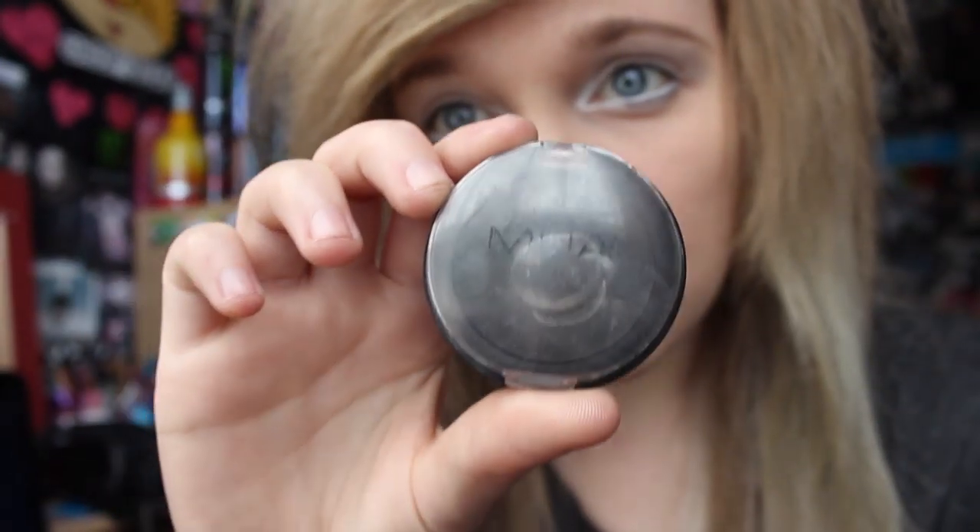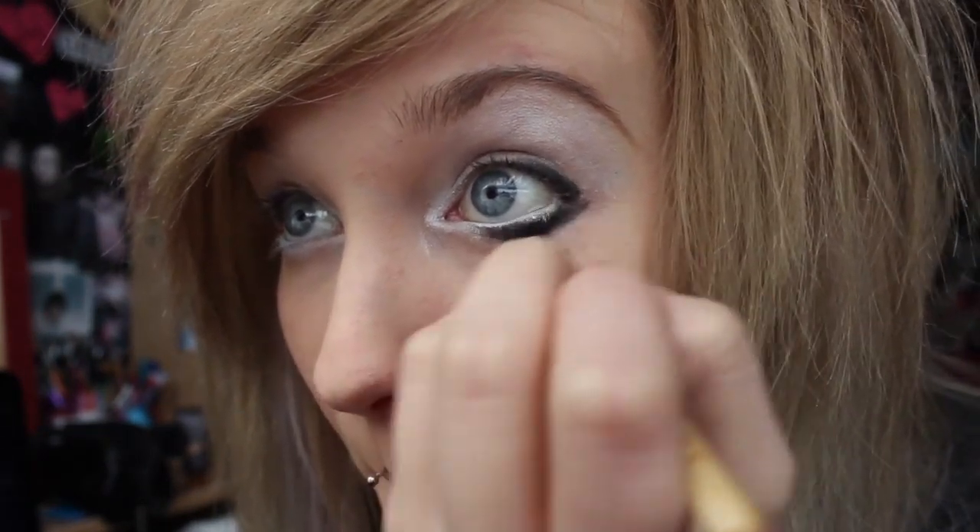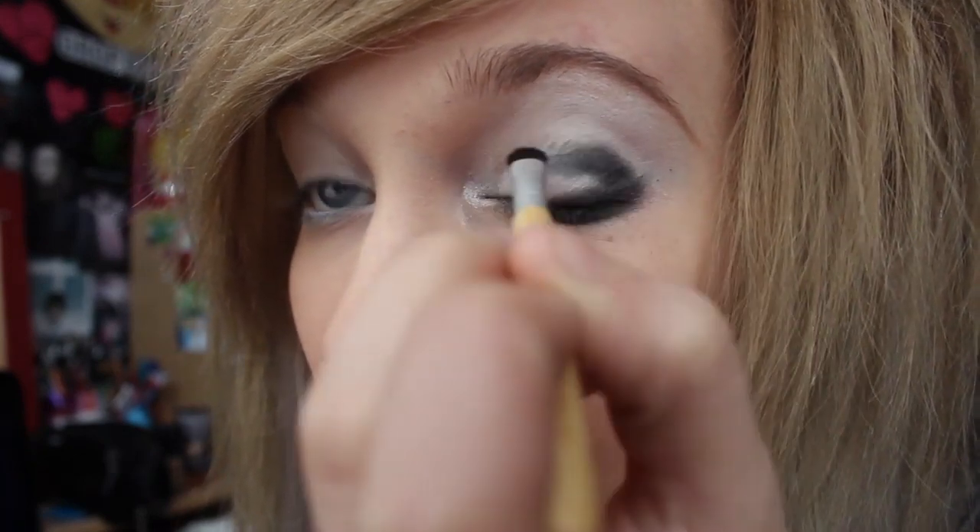Then I take a black eyeshadow by MUA also and I put it on my eyelid, so it's like eyeliner sort of. And then underneath my eyes. And then I also put it in the crease as well so I can blend it out later on.